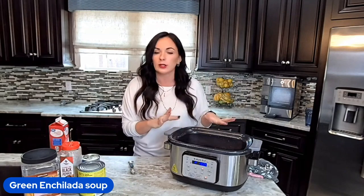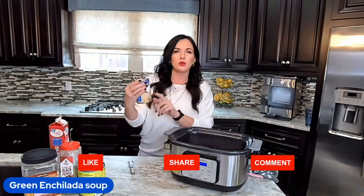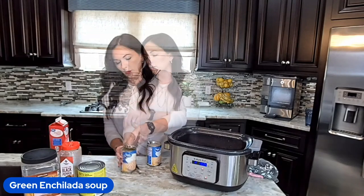We have our chicken already in the crock pot. We're going to start off with two cans of white beans. I'm doing Great Northern — there's another kind of white bean, cannellini or something like that, but either one of those work. We're going to drain these off.